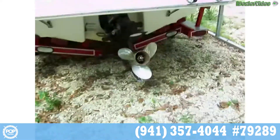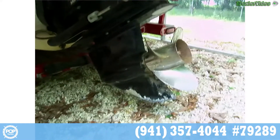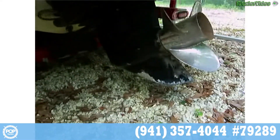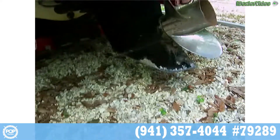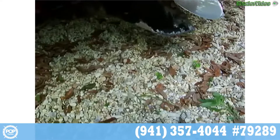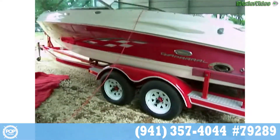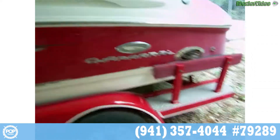Here we are on the outside. We've got a MerCruiser Bravo 1 outdrive with a three-blade prop. There's a little bit of corrosion on the skeg, but he said it hasn't sat in salt water, so that's just from not rinsing it. Got a little bit of rust on the prop, but overall it looks great. Double axle trailer. There's your exhaust port for the underwater exhaust — keeps it quiet.